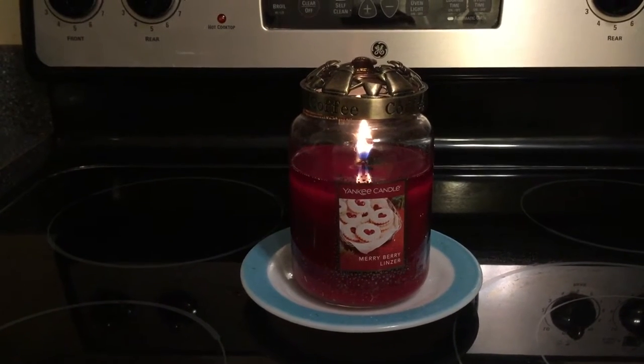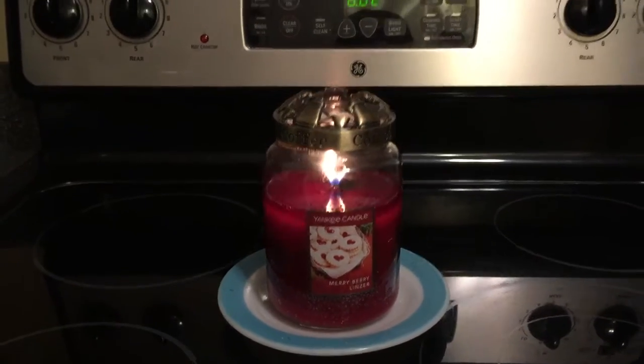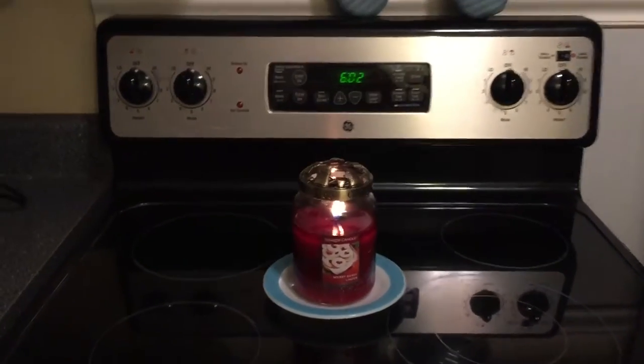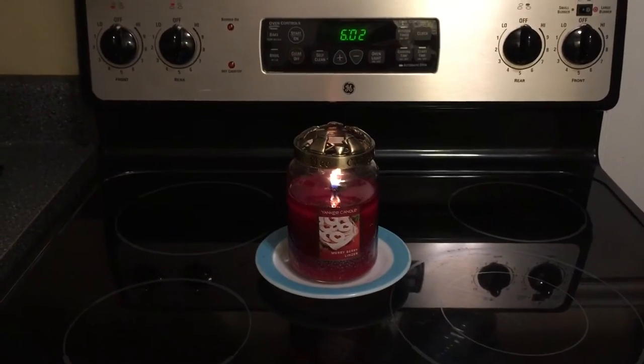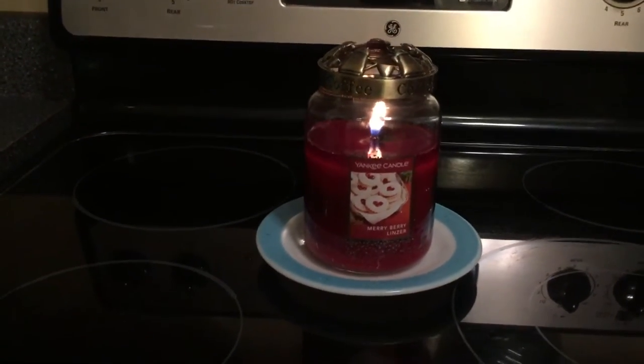However, when burning, the scent throw is about a two, and I have a very, very tiny little kitchen. So for it to throw a two in this little tiny space is very disappointing. For that reason, I really truly could not recommend this candle unless you just like the ambiance.